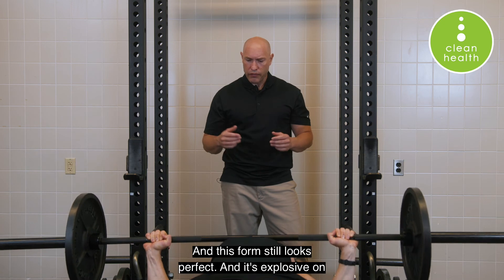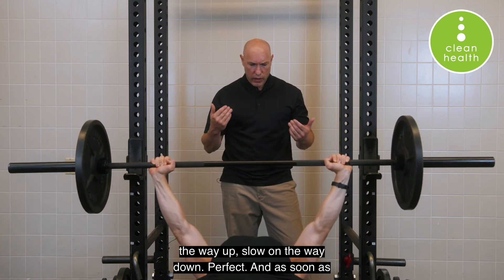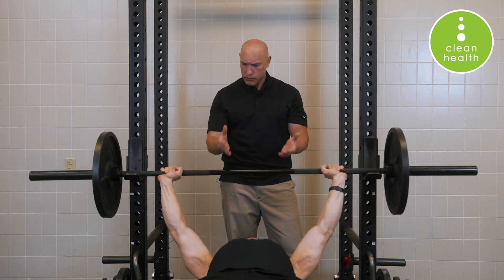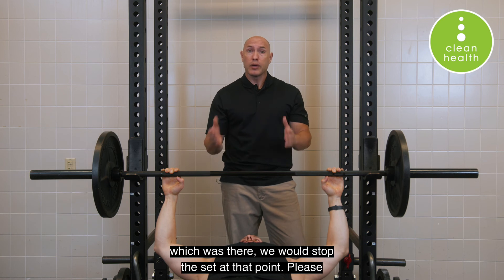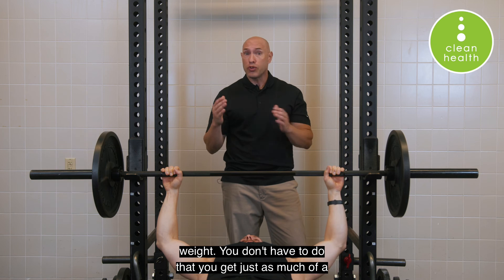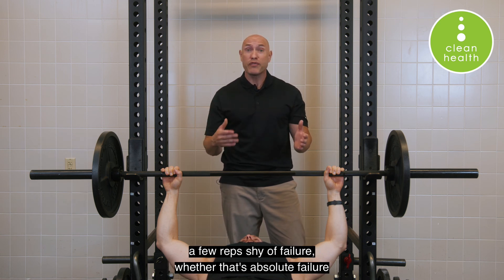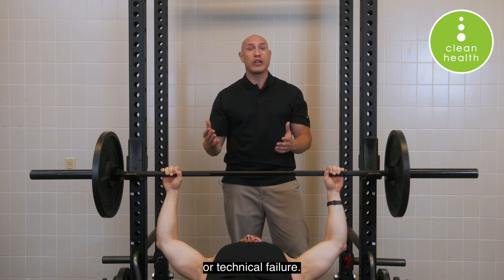His form still looks perfect — explosive on the way up, slow on the way down. And as soon as he gets to where he doesn't think he can do two more good reps, we stop the set at that point. Please know you don't have to go to the point where you cannot lift the weight — you get just as much stimulation for maximizing hypertrophy when you stop even a few reps shy of failure, whether that's absolute failure or technical failure.